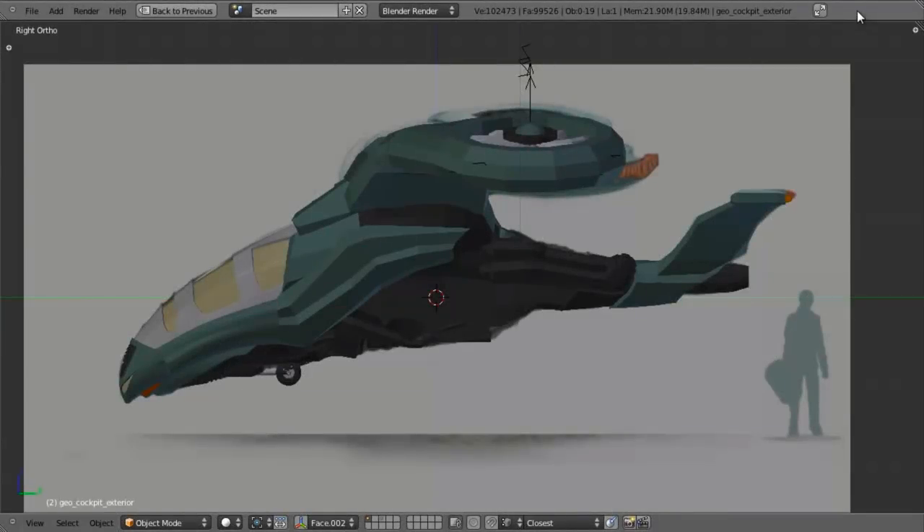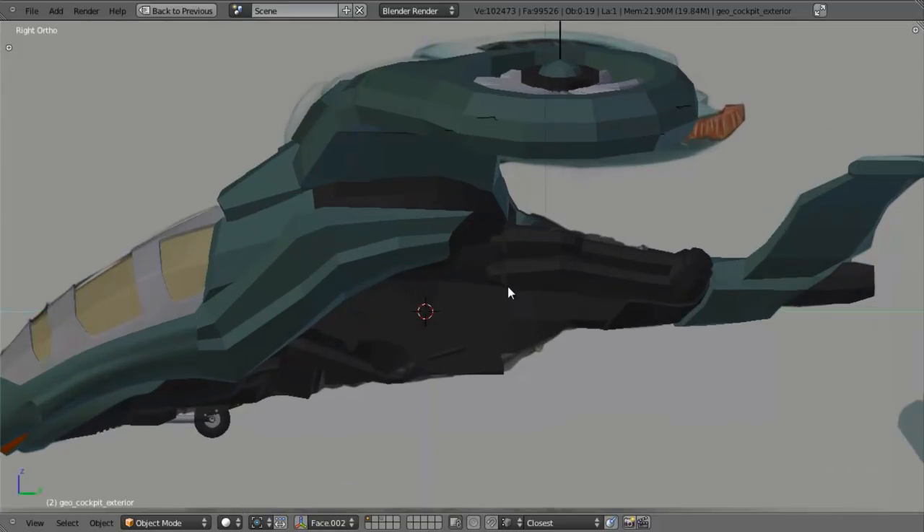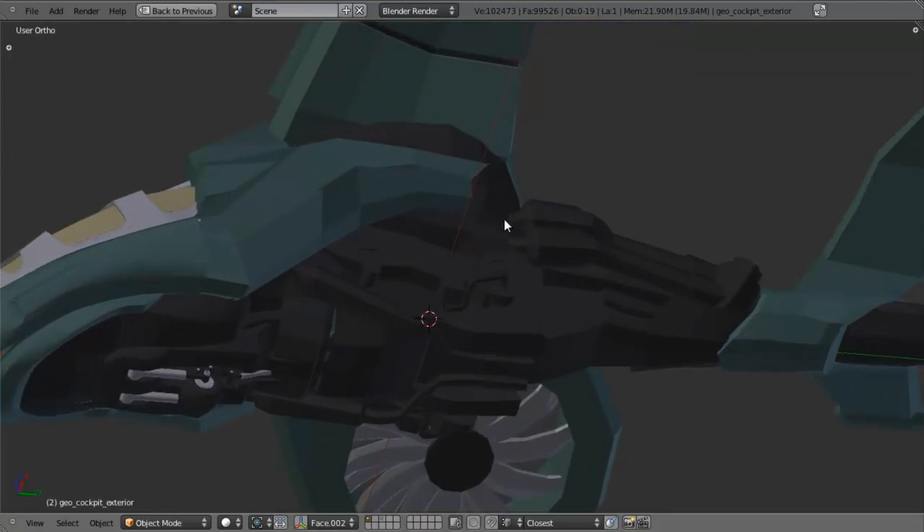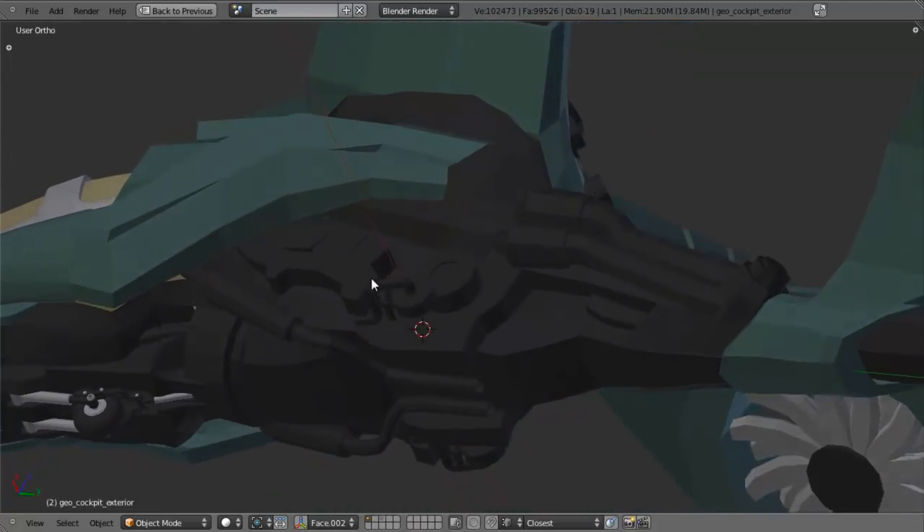Hello and welcome to Chapter 4 of our Vehicle Series. We're making a lot of really good progress, but we've still got a long ways to go. This chapter, probably more than any of them, is going to be the most brutal as far as the amount of work, the amount of detail to model, and just the amount of time involved.